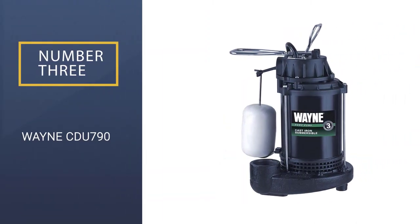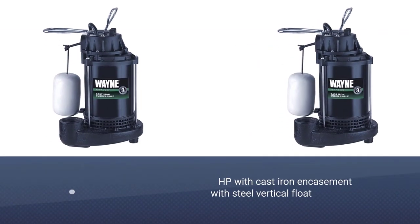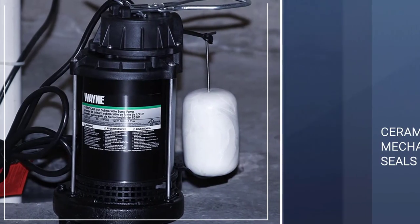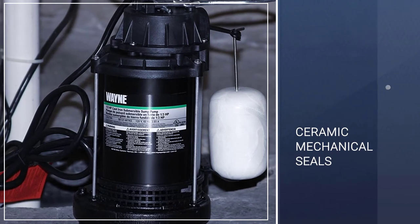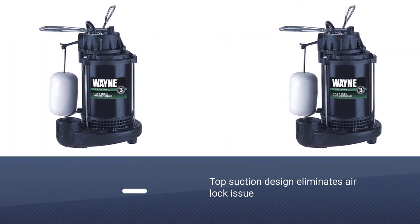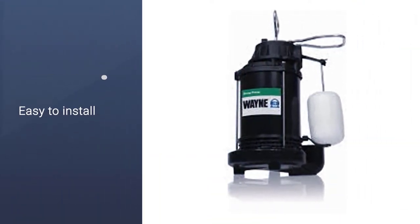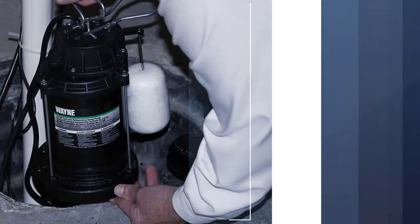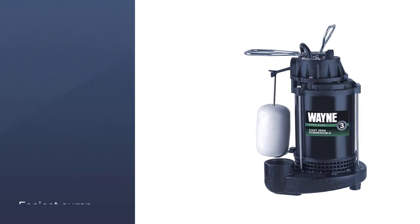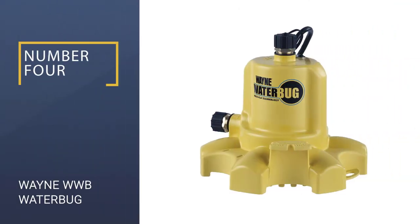Number 3: Wayne CDU790. Wayne is a long-time brand with a very positive reputation in the world of pumps. They offer tons of different models for a very wide range of applications, so if this particular one doesn't fit your needs flawlessly, you can explore their product catalog. This particular pump checks all the boxes for durability and is actually tested for over a million cycles. It should be more than enough for most people in the average-size house.